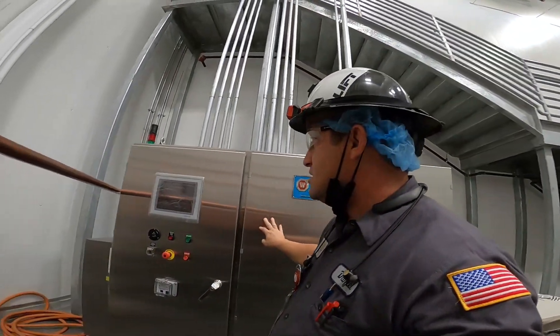The main guys we work with from IJ White are Niamh and Robert. They're great guys — anything you ask them, any help you need, they're there 100% for you. They like working with us and we like working with them. So let's get inside so I can show you what I'm looking at with this IJ White spiral freezer.